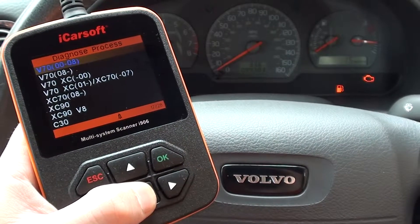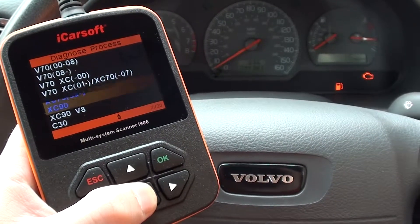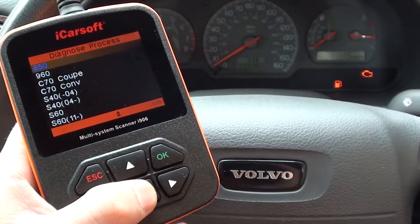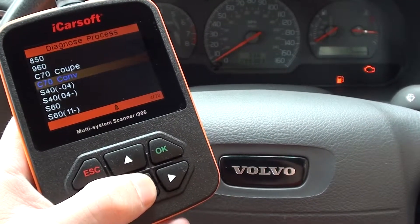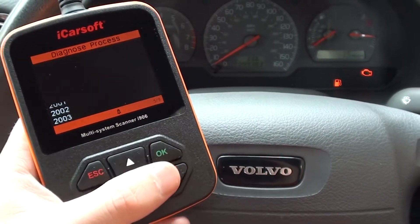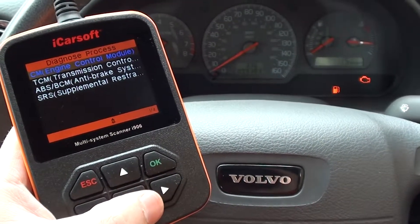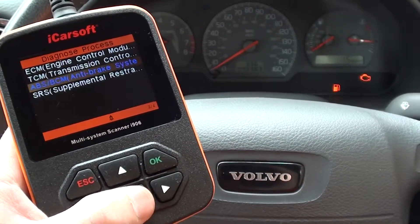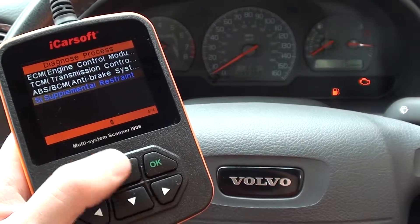You can see we have the engine warning light on our vehicle here. The vehicle we're in is a S40 and it's a 2000 model, so if I wanted to I could diagnose the engine, the transmission, the ABS, and the SRS Sips airbag system.